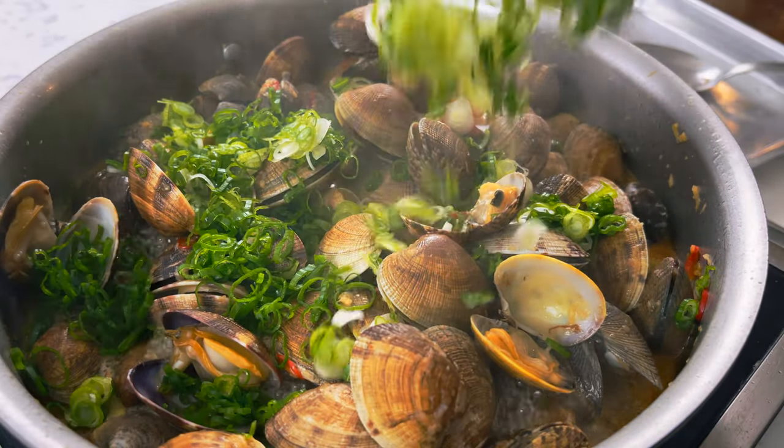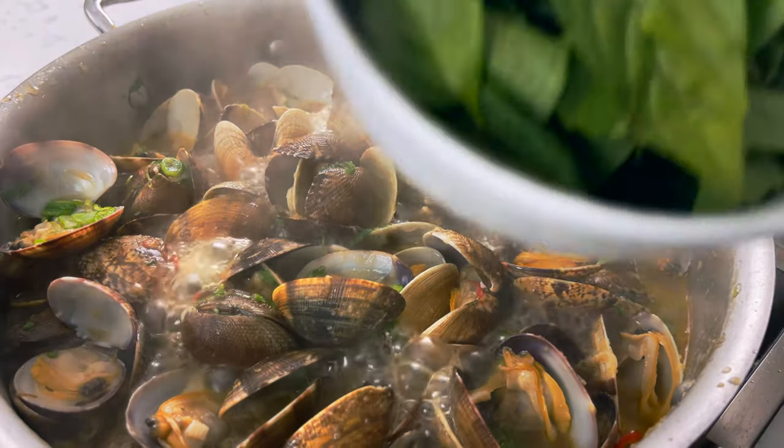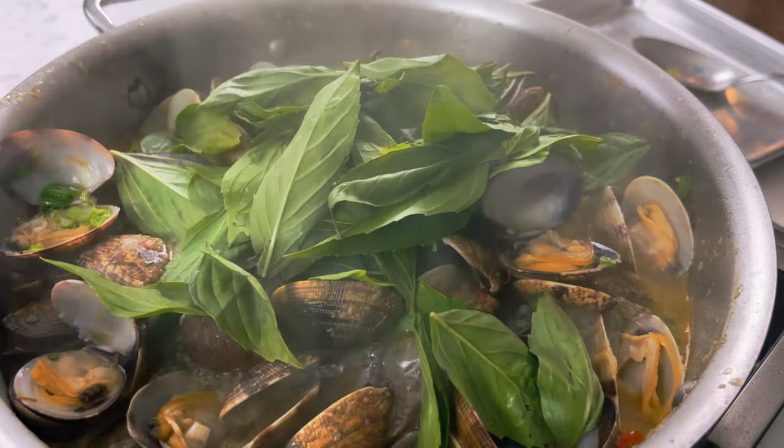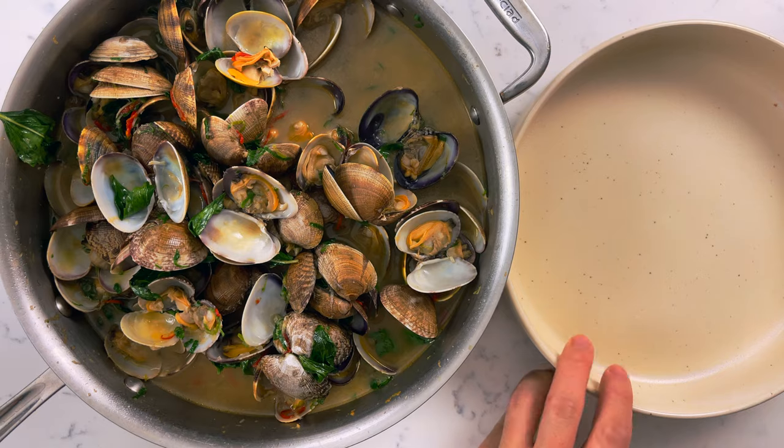Once half of the clams are open, add your sliced green onions. Once the clams are fully cooked, throw in your basil — I only had Thai basil so that's what I used. Put a lid on and let them steam for a couple more seconds. Then plate your clams and you're ready to eat.